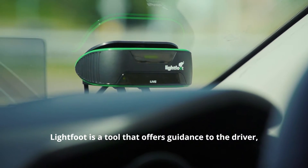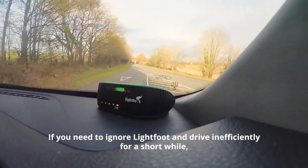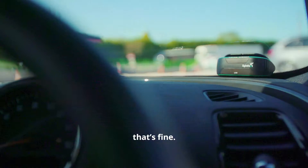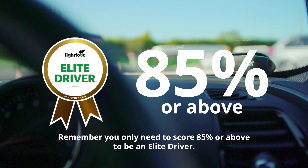Lightfoot is a tool that offers guidance to the driver. It's not there to replace the driver or their common sense. If you need to ignore Lightfoot and drive inefficiently for a short while, that's fine. Remember, you only need to score 85% or above to be an elite driver.